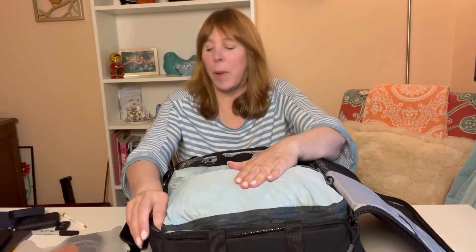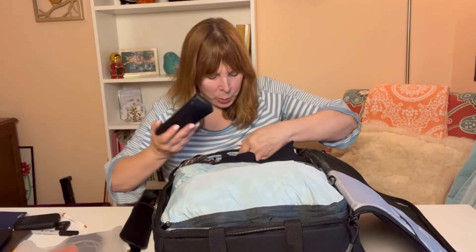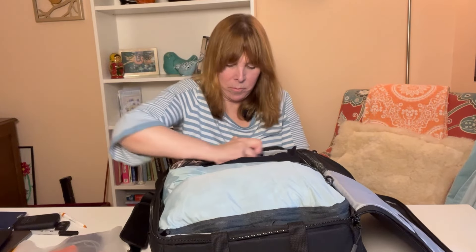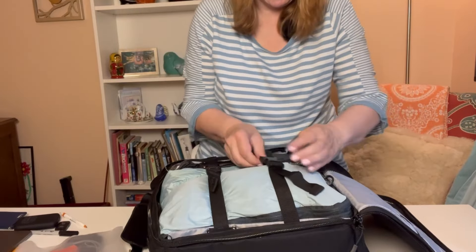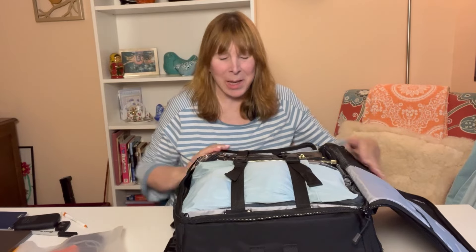I also put my extra pair of readers, my sunglasses, and my crossbody bag slash wristlet on this side. Then I just batten down the hatches. That's everything on this side of the bag and it's going nowhere.